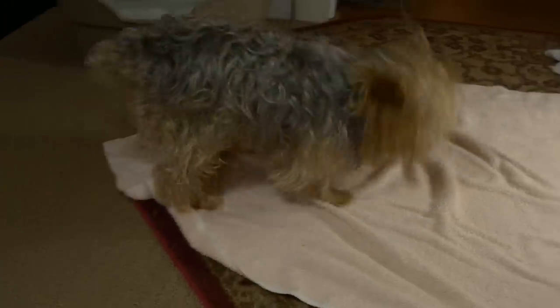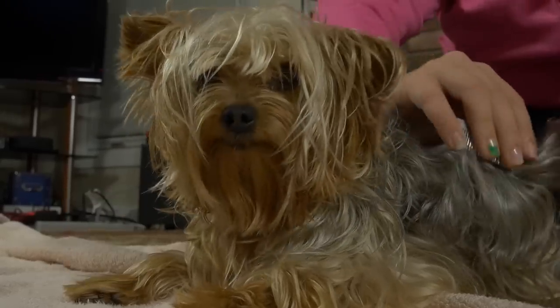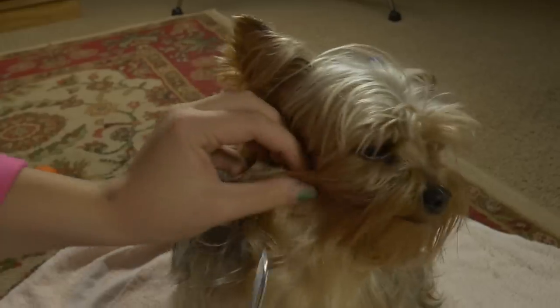Step seventeen: watch that dog go crazy on the carpet. Eighteen: smile at that dog. Nineteen: comb that dog. Brush that dog.